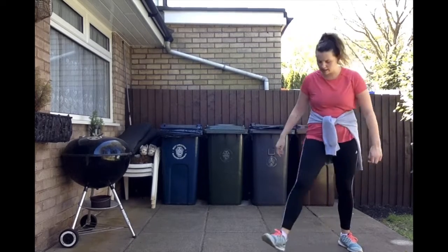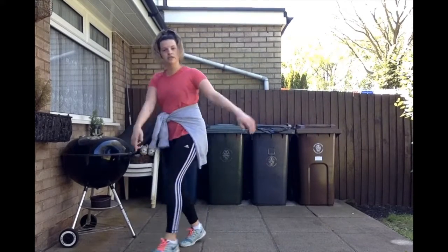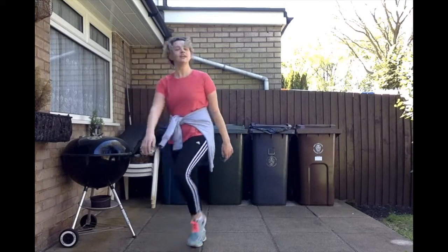From there we're going to do a grapevine to the right. Grapevine, dig together. With the left leg we're going to go in front, in front, behind, in front, together.